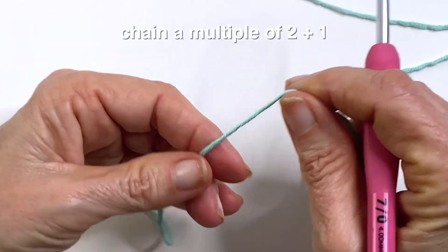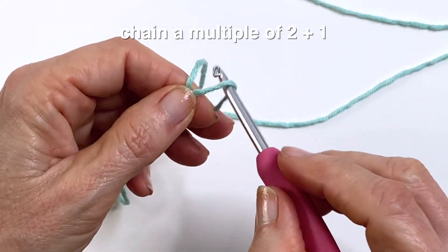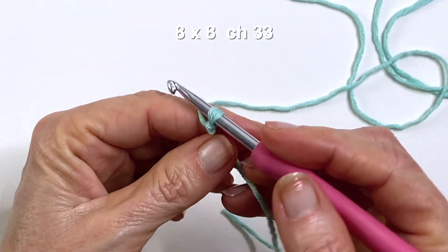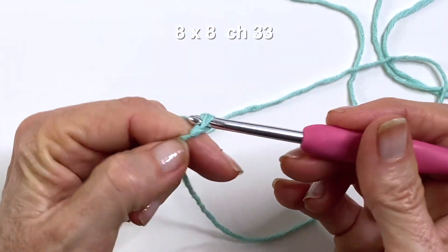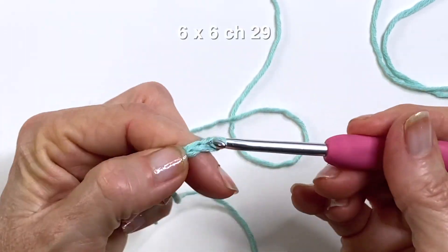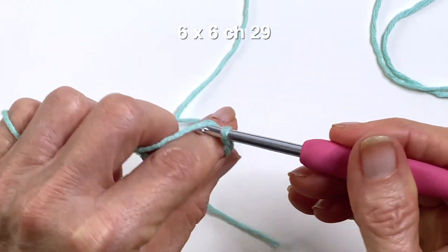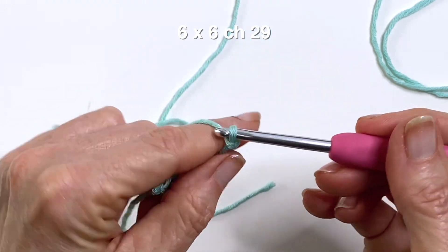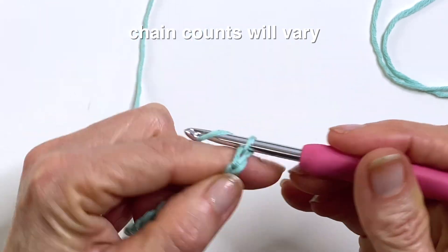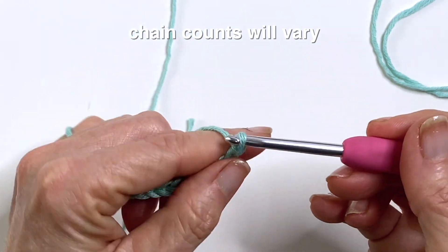To begin, create a chain using a multiple of two plus one at the end. For example, for the eight by eight I chained 32 plus one, which gave me a total of 33 chains. For the six by six I did 28 chains plus one, giving me a total of 29. This chain count will vary depending on what yarn and hook you're using — this is just a little guide to get you started.